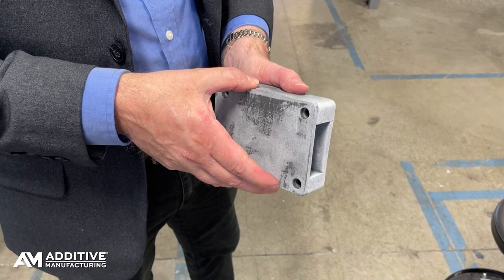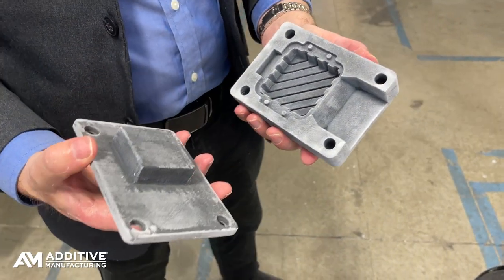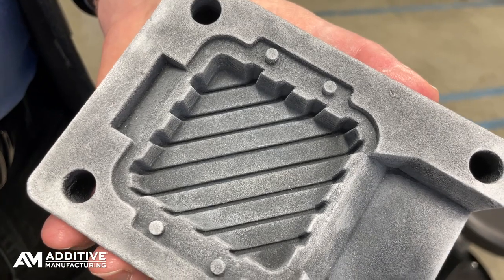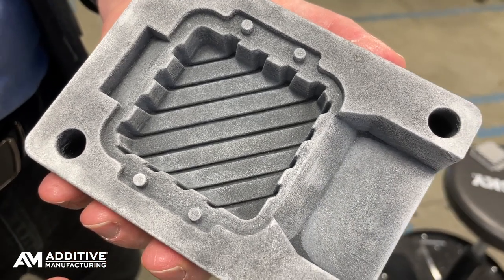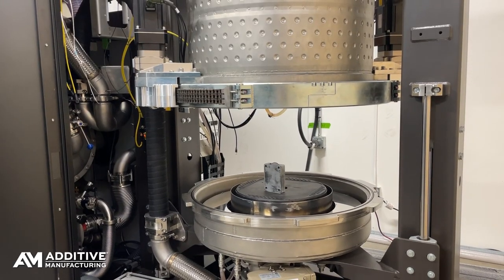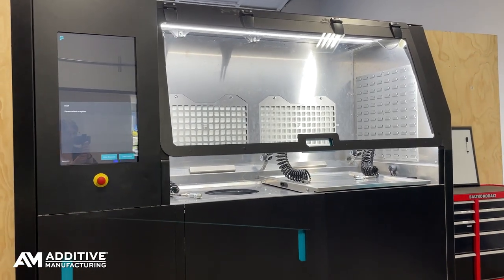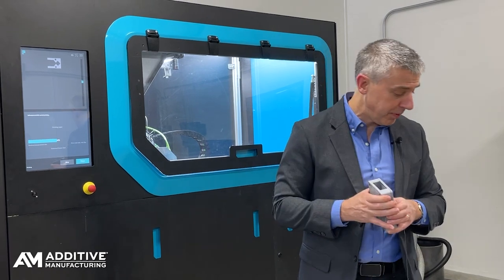Binder jetting is used to make a ceramic mold. A mold like this is produced through 3D printing via binder jetting in about two hours or so. This mold is cured in the microwave unit, then depowdered, and it's ready to cast a part.